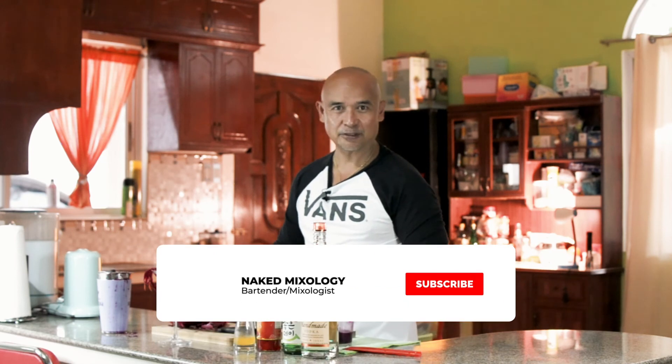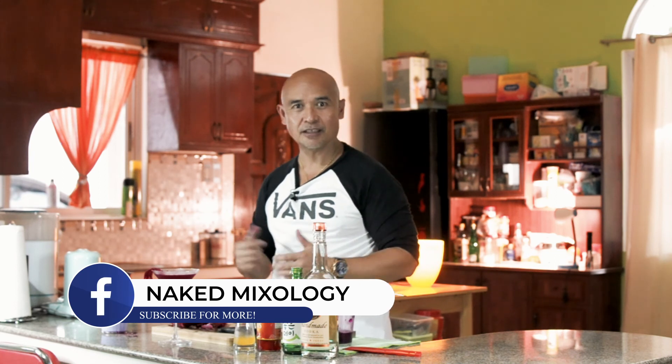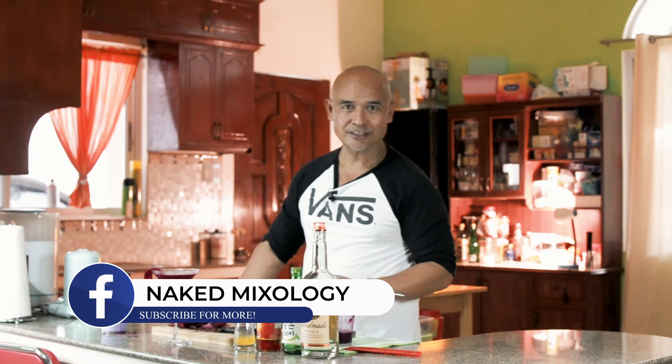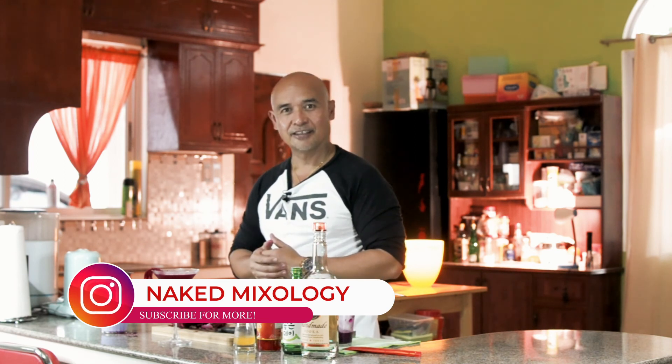Before we end, please don't forget to subscribe, hit the notification bell button, and share on my Facebook page Naked Mixology and my Instagram also. Thank you so much guys — have a good weekend!